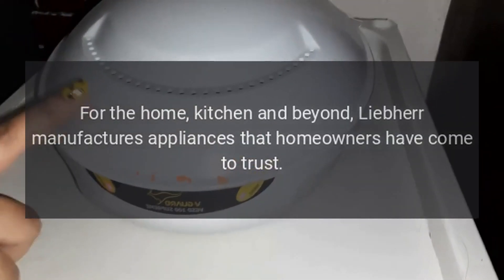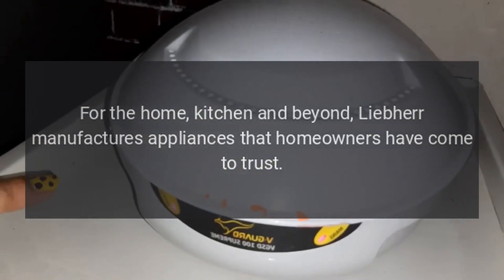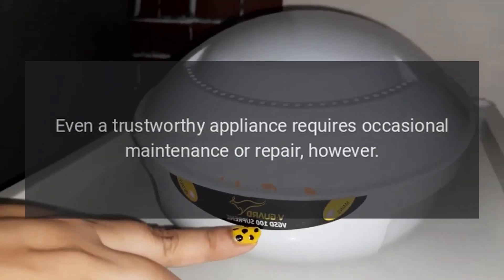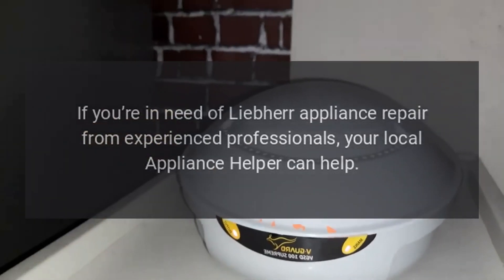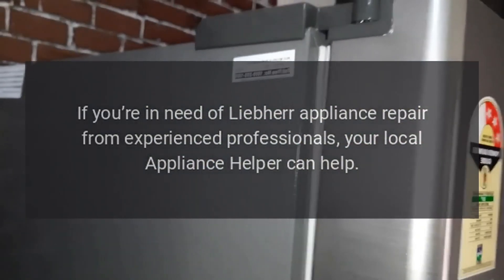For the home, kitchen and beyond, Liebherr manufactures appliances that homeowners have come to trust. Even a trustworthy appliance requires occasional maintenance or repair. However, if you're in need of Liebherr appliance repair from experienced professionals, your local appliance helper can help.